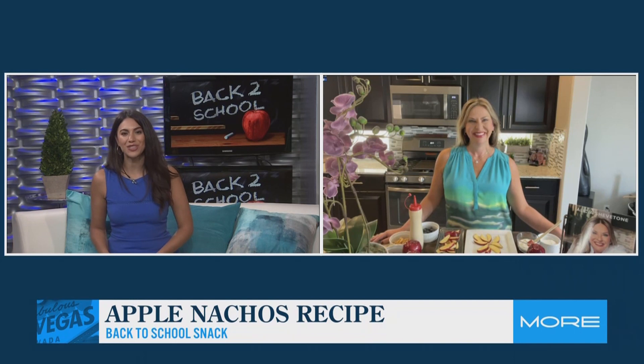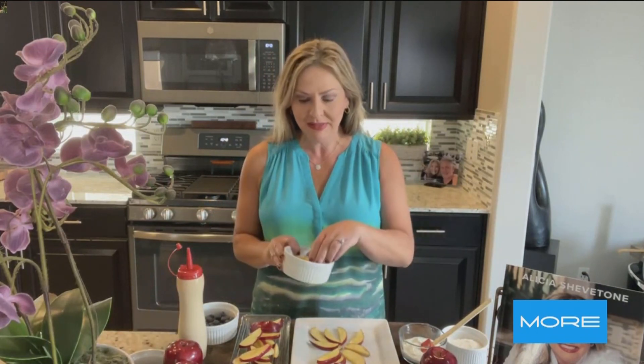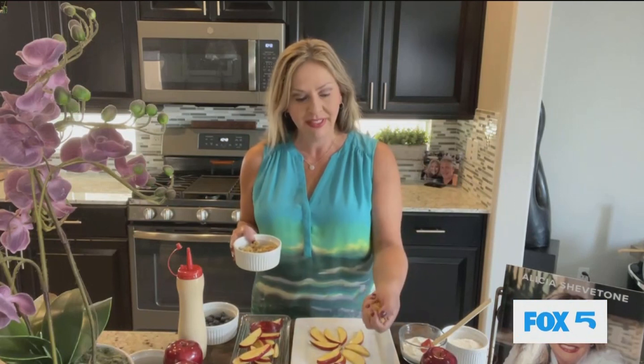Talk to us about your apple nachos. Yes — apple nachos. I mean, it just sounds good, doesn't it? And it's so easy. Honestly, when I came home from school, I always chose apples and peanut butter. So I've got a fun riff on that. We start with very thinly sliced apple and then we just add nutritious toppings. That's all that is going on here.